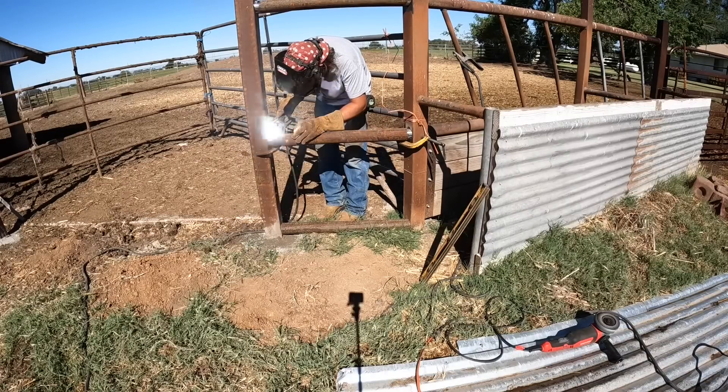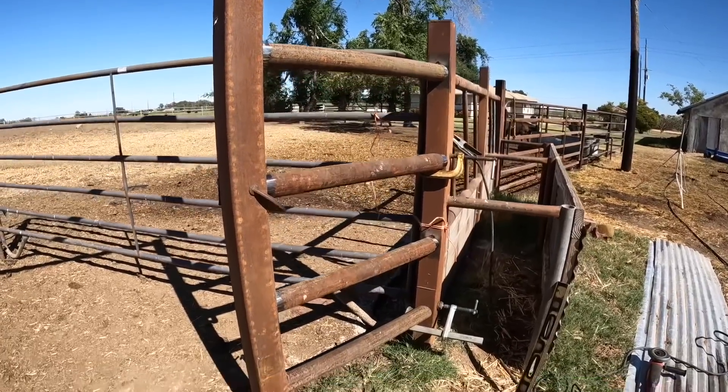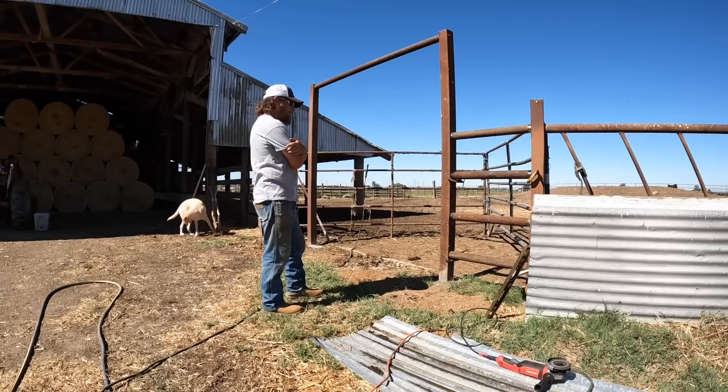I've got this top piece tacked in and then this middle piece tacked in, because I knew that I wanted them at the same level as these pipes on this feeder over here. The only thing I'm kind of running into here is that now, to fill in the rest of the gaps, I'm going to have a pretty big gap in between the pipes. I've got my other two pieces clamped up where they will go, and it's definitely big enough for a cow to get her head through there — if a small calf really wanted to, it could probably get through that. So I've got to stare at this and think about it for a while.